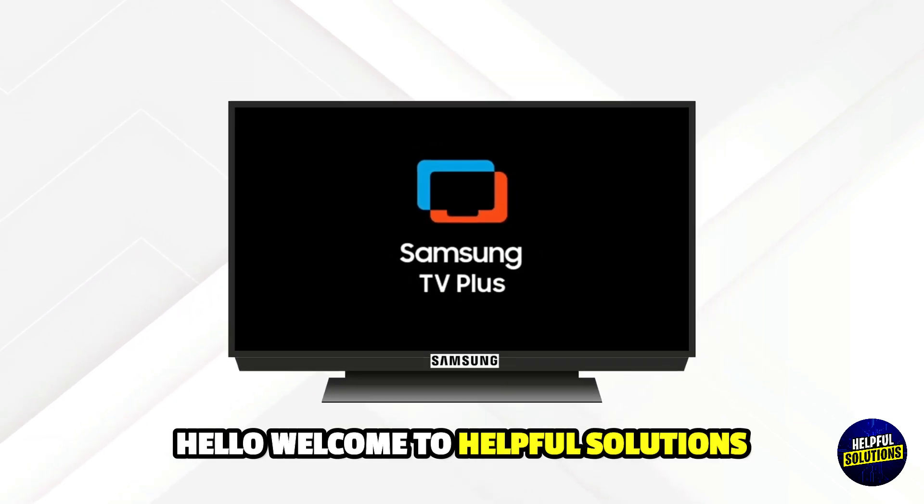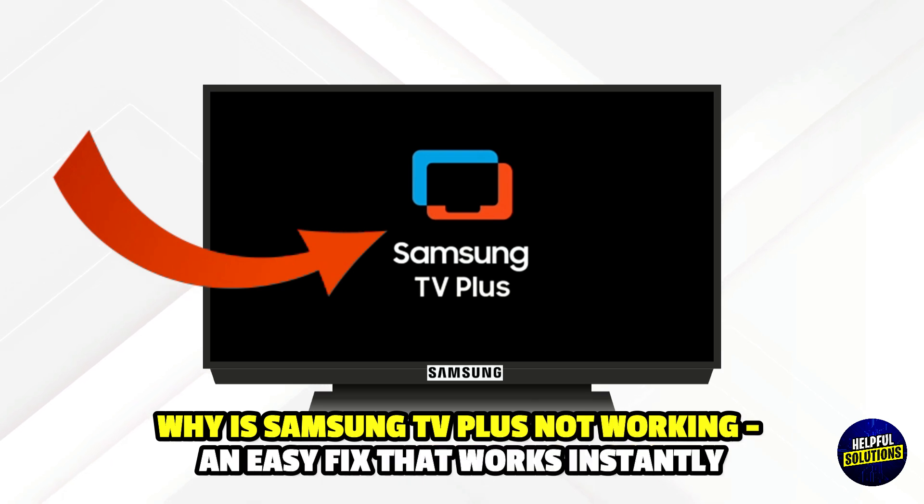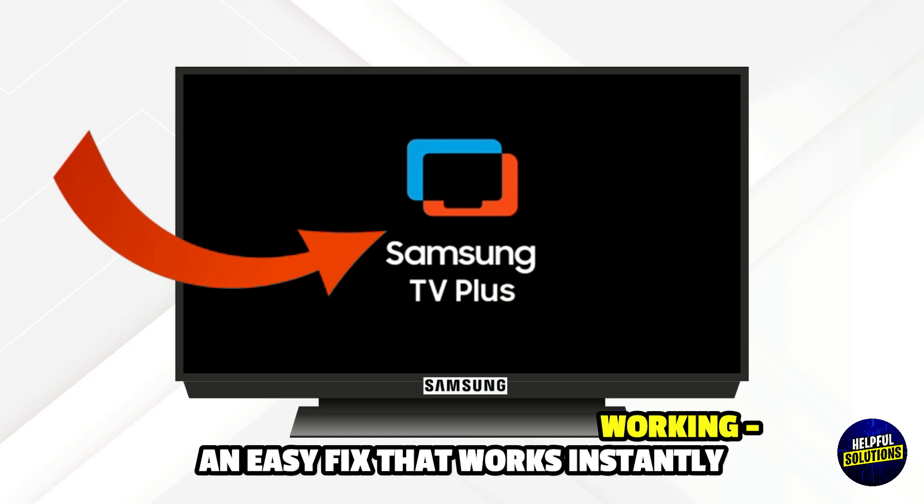Hello everyone, welcome to Helpful Solutions. In this video, we will discuss why is my Samsung TV Plus not working and an easy fix that works instantly.